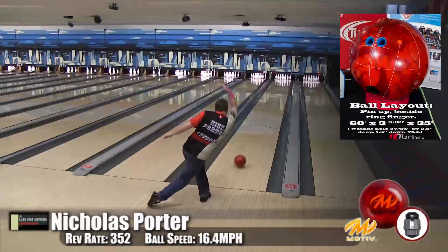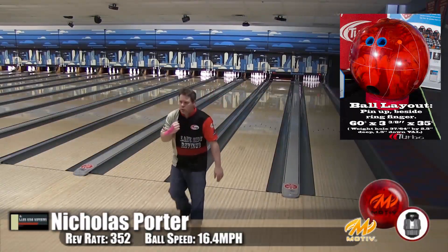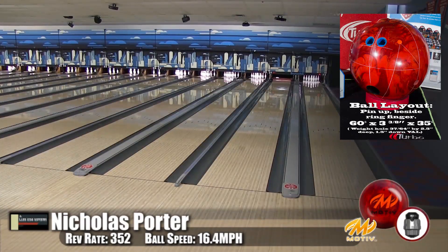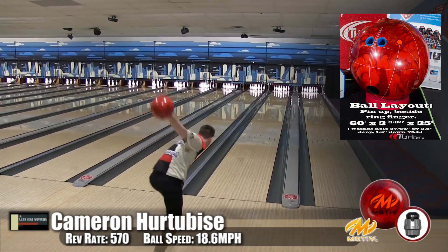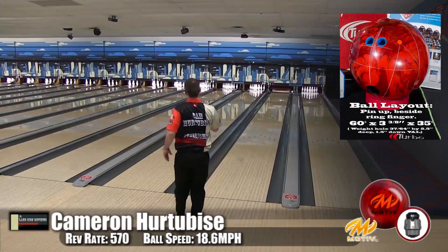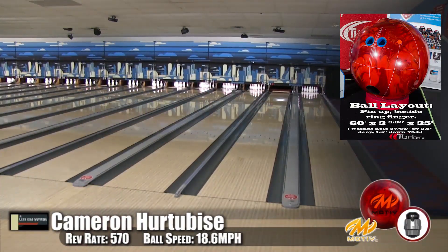So overall, the ball is similar to the Primal Fear but a little bit weaker and not quite as snappy. Just overall very clean, very smooth, with a great reaction down the lane and amazing pin carry.